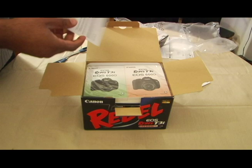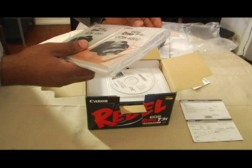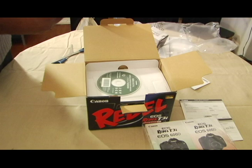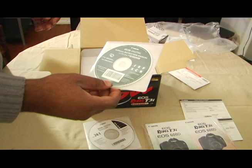We have the shipping labels and the user manuals. Looks like there are two different versions of it for the 600D. I also have the disk — a solutions disk from Canon for Mac and Windows — along with some additional software and what looks like the instruction manual on a disk.